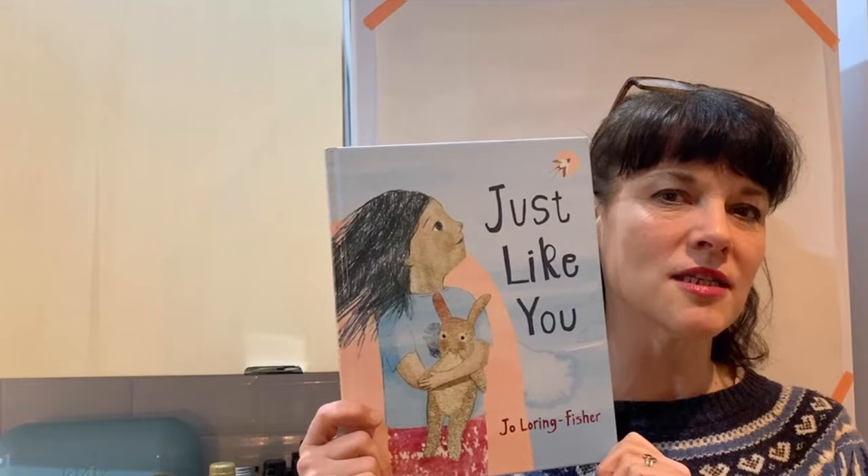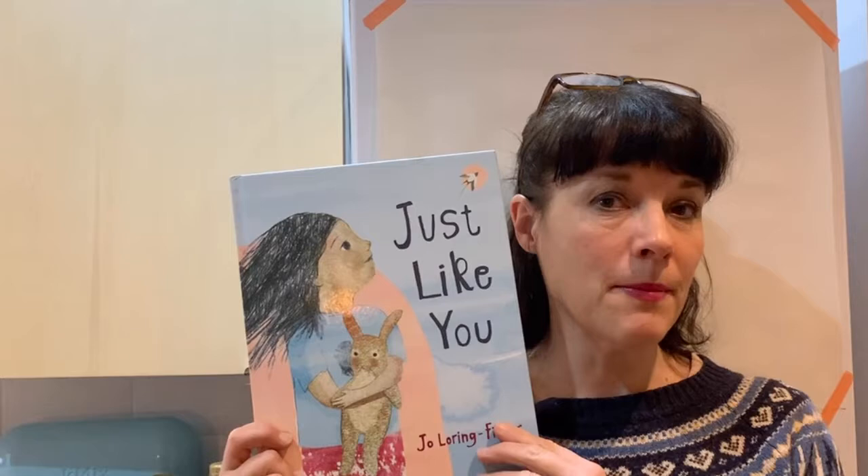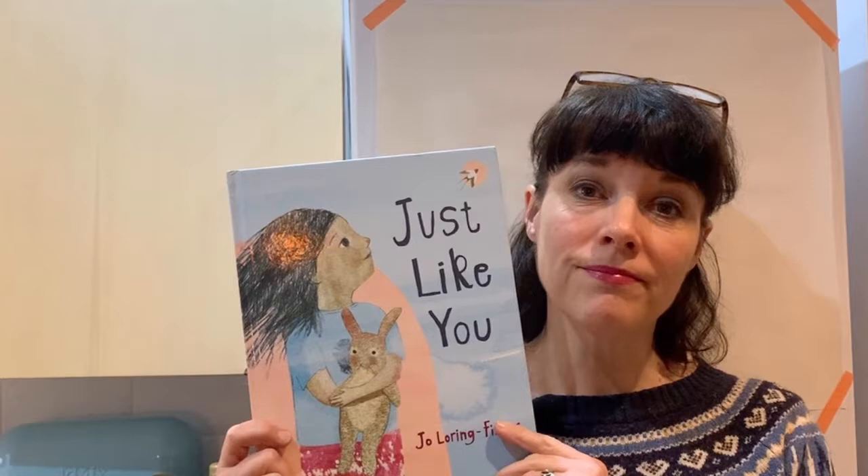Hello, I'm Jo Loring Fisher and I am the author and illustrator of Just Like You, which is published by Otter Barry Books. Thank you so much for coming along today. I'm going to do a short reading from Just Like You and then I'm going to do a little bit of a draw-along for you. So if you want to, you can join in. If not, you can just watch it and I hope you enjoy it.